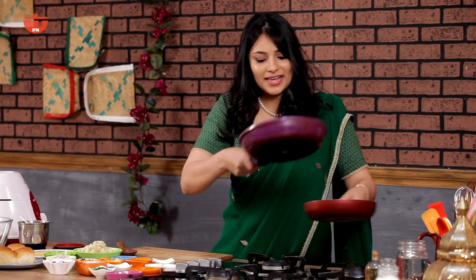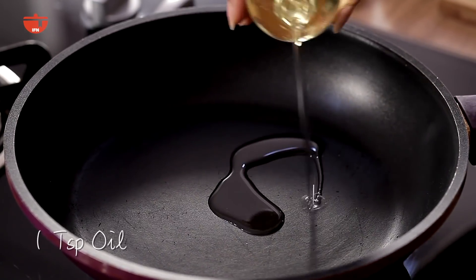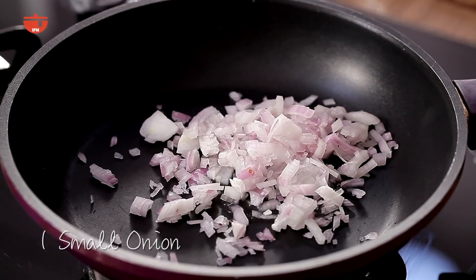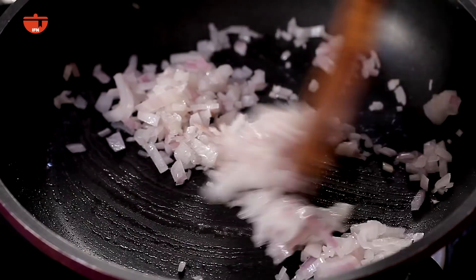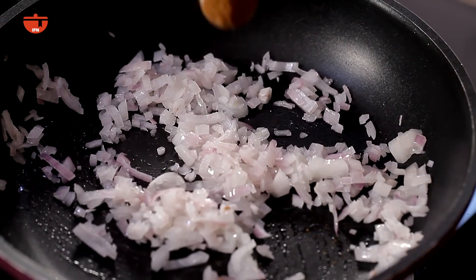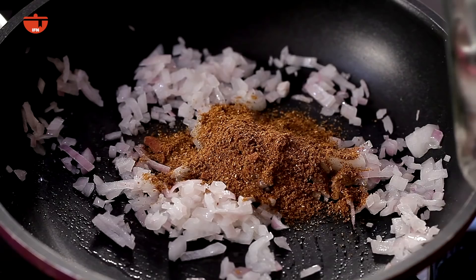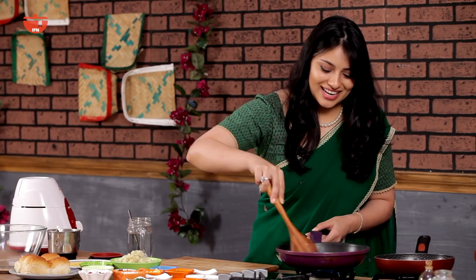I'm going to switch my pan to start the potato marvo. I'm going to start with a teaspoon of oil and put in my onions first — one onion finely chopped. My onions are translucent enough now, so I'm going to add two tablespoons of our dabeli masala and about two tablespoons of water. Just give it a stir to let it cook.